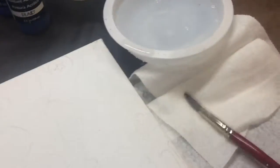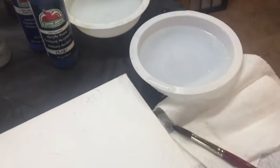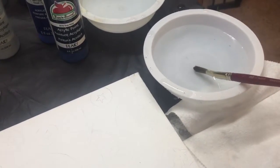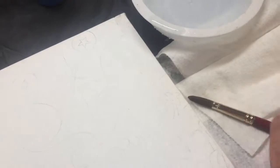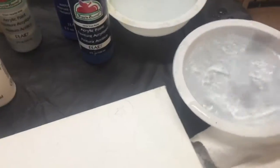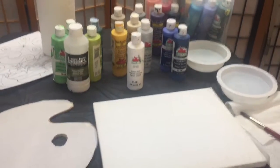I have paper towels here to lay my brush on, because you do not want to leave your brush in the water. Water goes up into the ferrule — which is this metal part — and rots the glue that holds your bristles to your handle. So I'll clean my brush and then lay it flat as I mix my colors.